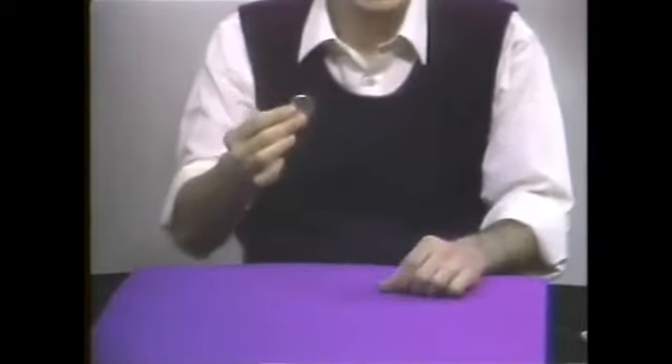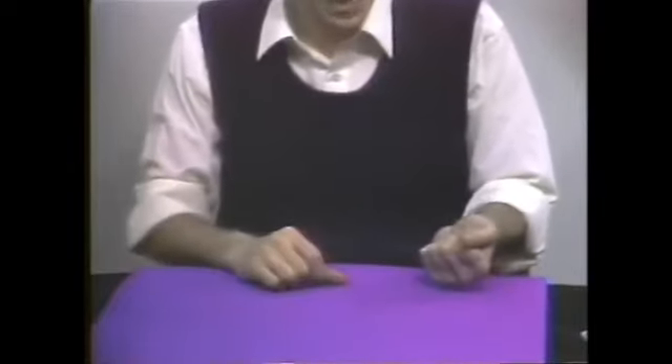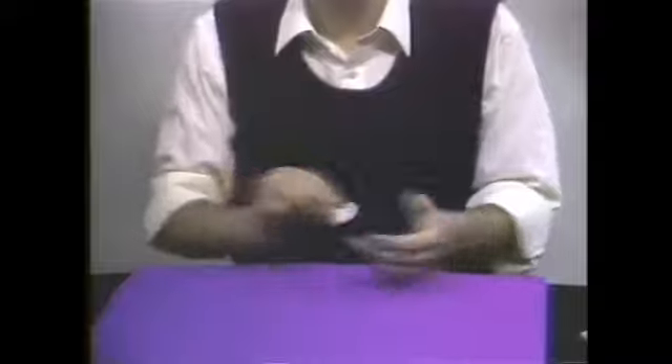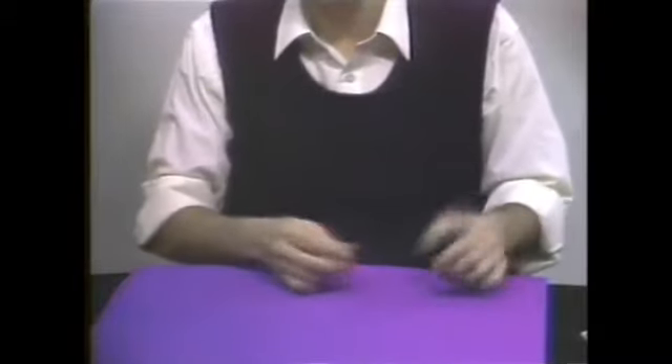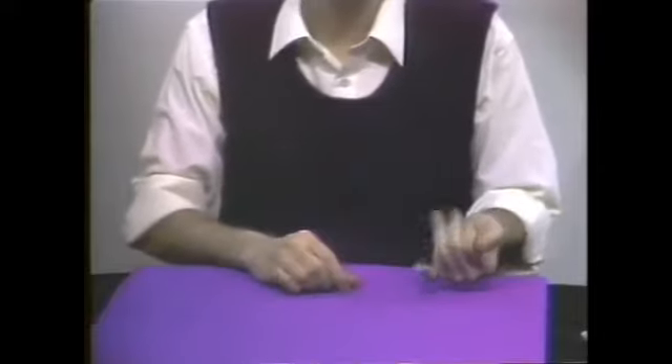It starts with a natural grip. If you were to really put a coin in your hand it would look like that, and if you don't put a coin in your hand it would look like that — it looks the same. If you put the coin in it looks like this, and if you don't put the coin in it looks like that.